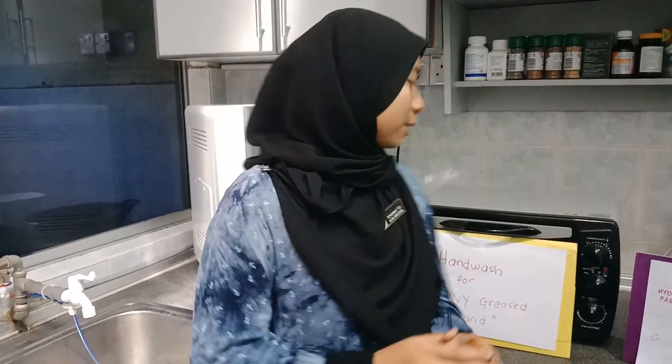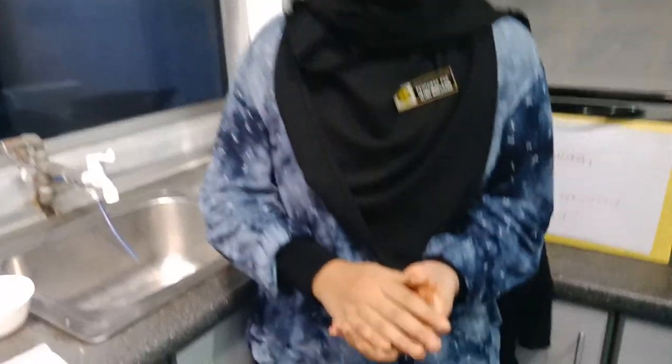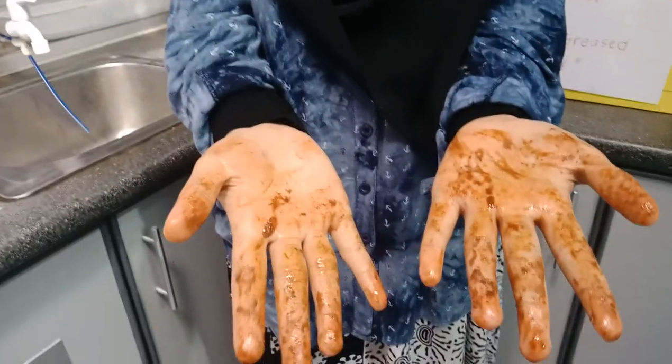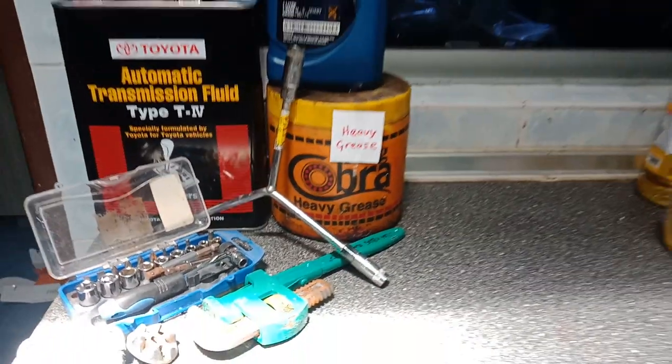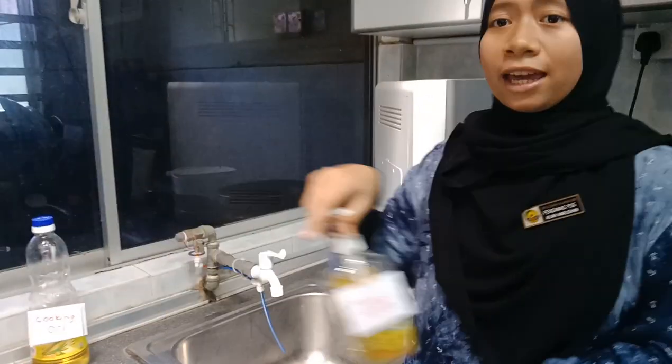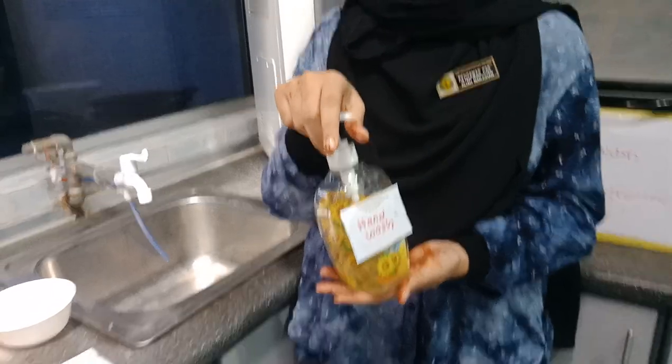My science experiment today is to make hand wash for heavy greasy hands. Have you ever faced difficulty cleaning your hands after doing mechanical work with engine oil and heavy grease? Our regular hand wash cannot easily remove the heavy grease that sticks on our hands.